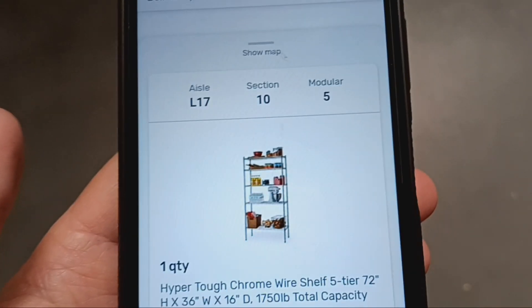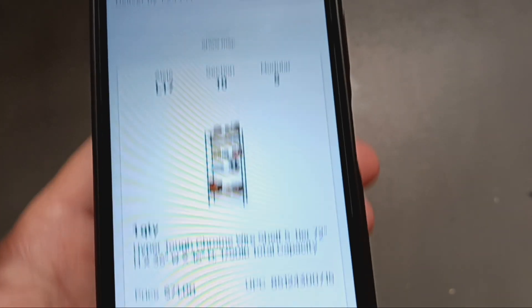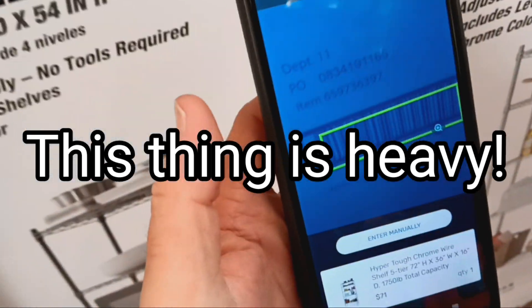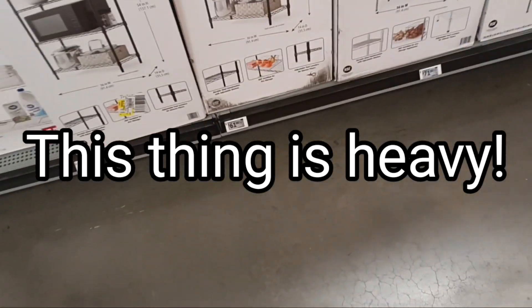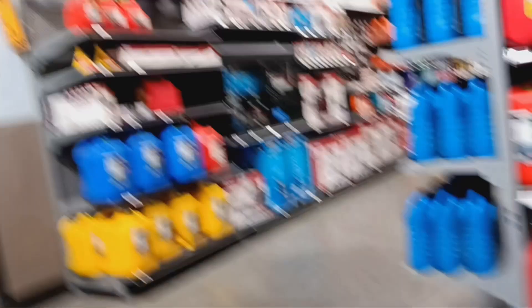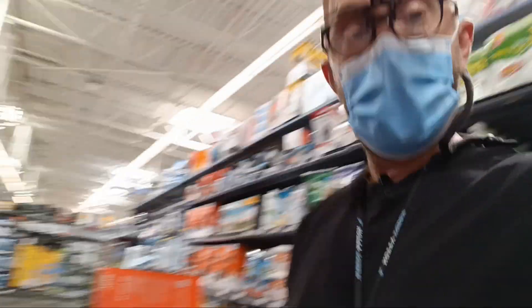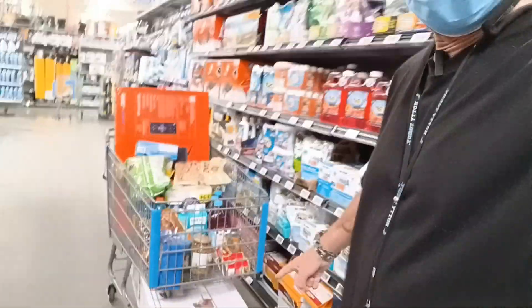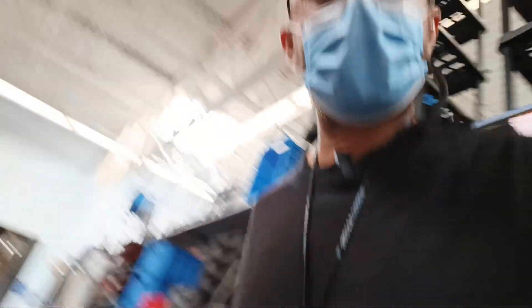You get kind of greedy when you take these shopping orders — I don't look through each item that well. I think we've got to get this TV. I think the UPC is on the other side though. How heavy is it? Too heavy for my blood. Look at that — perfect fit down there. This cart's gonna be heavy. Let me go get what's left — a couple of ice creams.